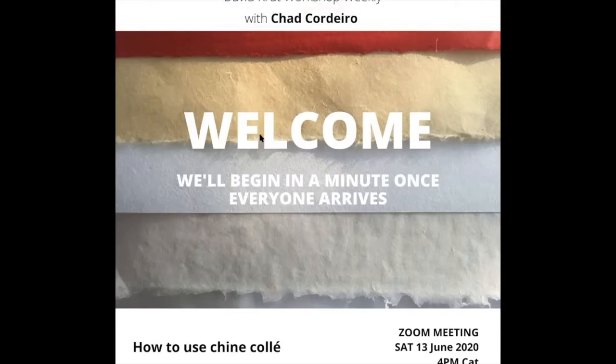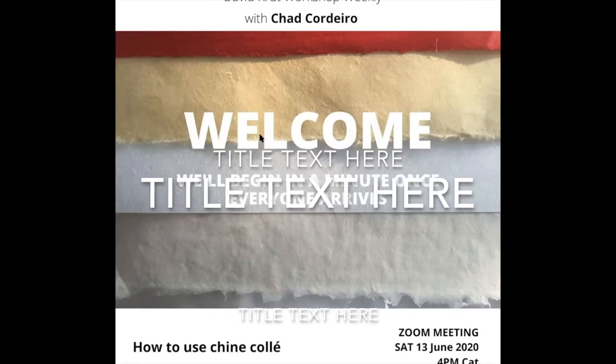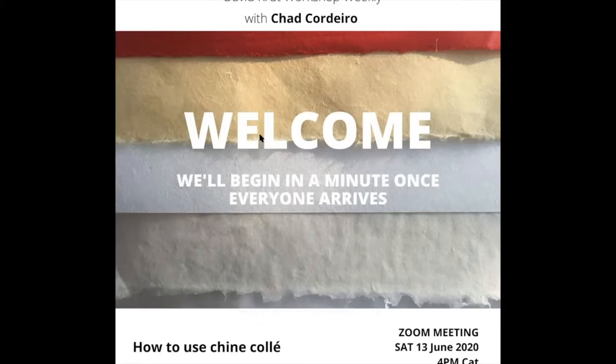Hello everyone and welcome to our next live demo with Chad Cordero. I'm Roxy and I'm going to be Chad's digital assistant. Just a bit of housekeeping before we get started. Please keep your mics and videos off throughout the demo. Chad will stop for questions during the demo, and if you have any, please either type them in the chat box and I can read them out for you, or raise your hand and I'll unmute you so you can speak.